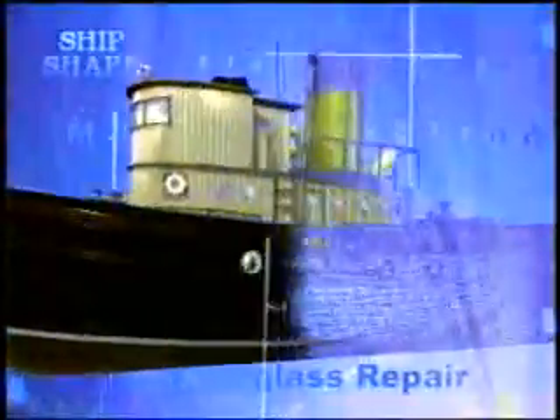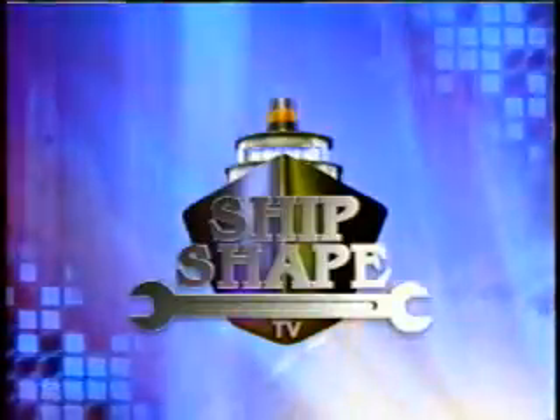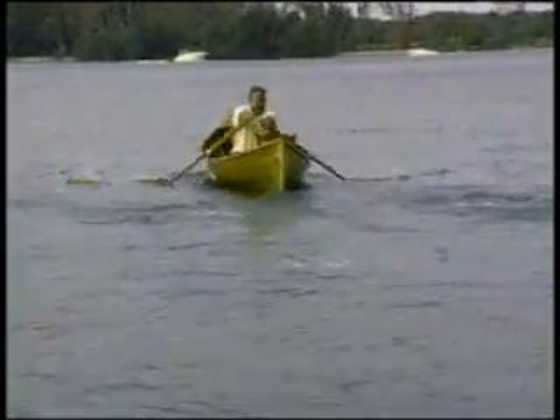All right, let's fire this thing up. Man, is this a lot of fun, and it is great exercise. I've been on a rowing regimen for about a week now, and the cardiovascular workout you get is incredible, and it's really kind of building up the chest.